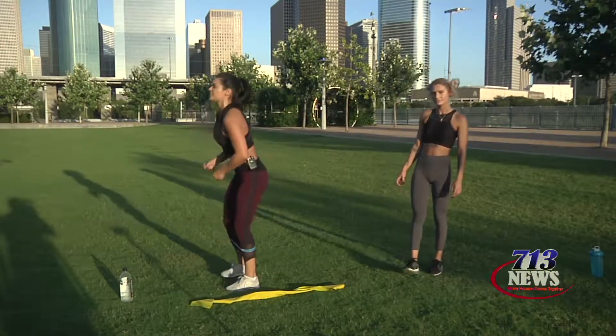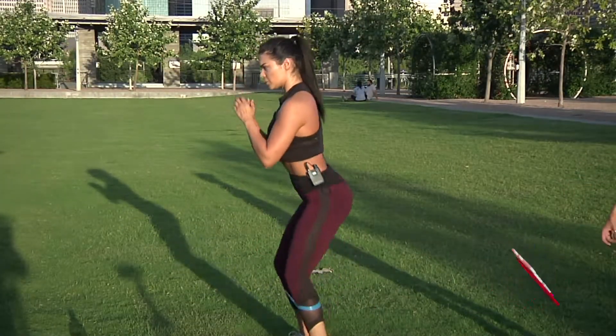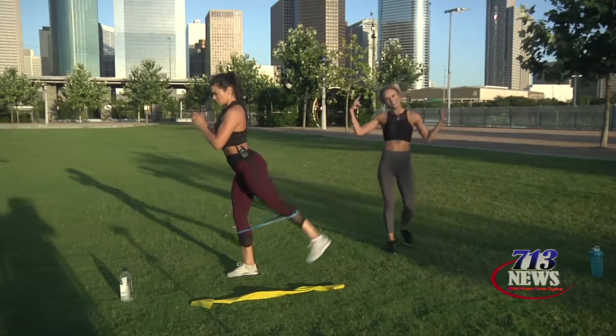I'm going to turn to the side so you all can see form. Squat down, not lower than 90 degrees, kick back, squeezing the glute. Sun's out, bun's out, am I right?